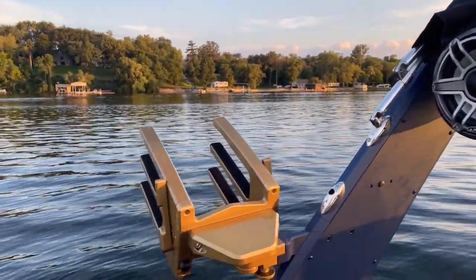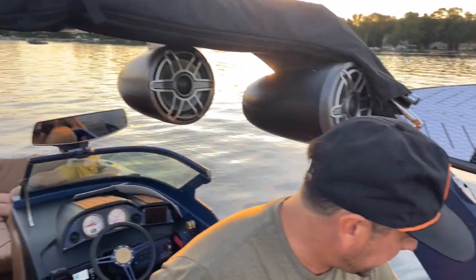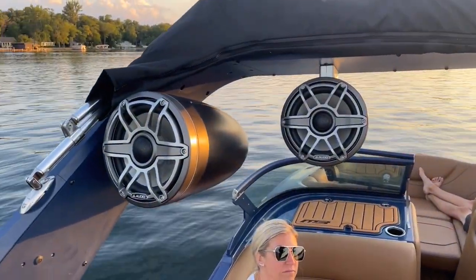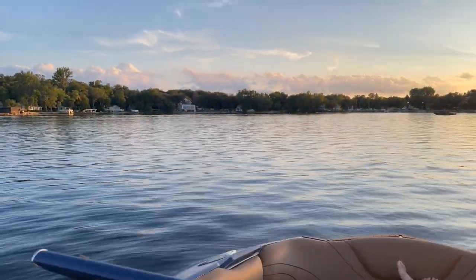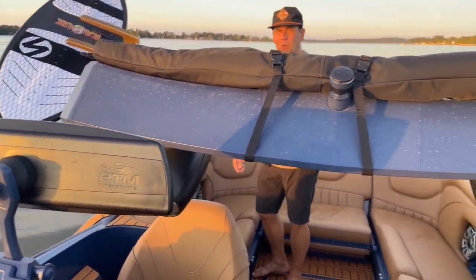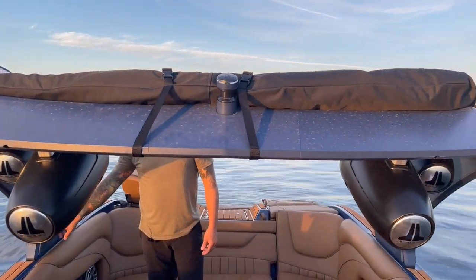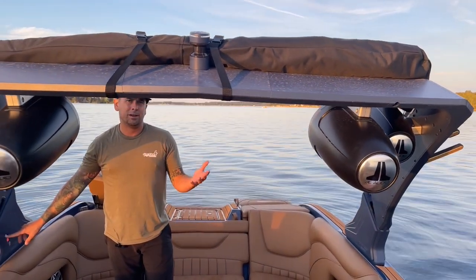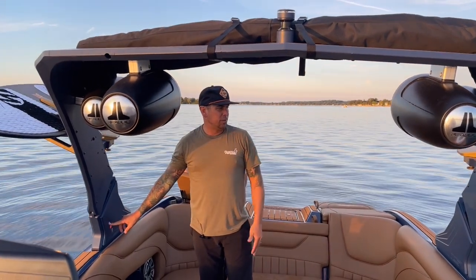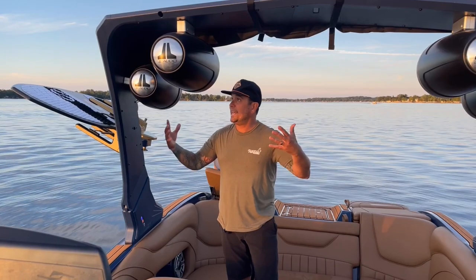The power tower here is quite cool — it goes up all the way to a click and the power actuator goes up and down at the push of a button. On the 2023s the power tower is standard, not an option. We have a lot of bridges here, so it's nice to quickly and easily fold the tower down going lake to lake.